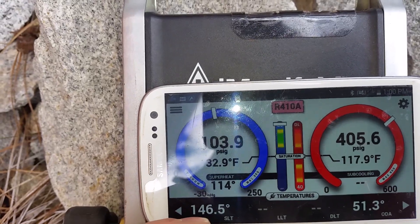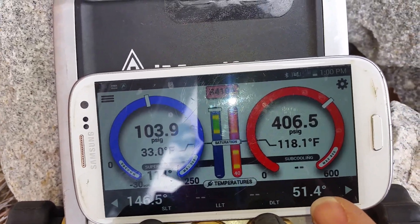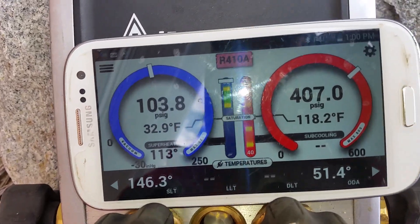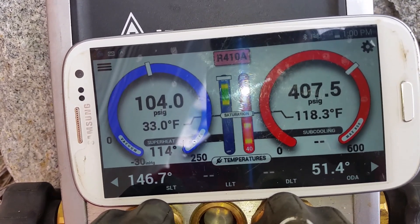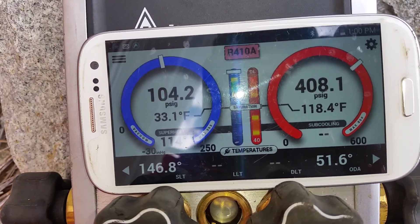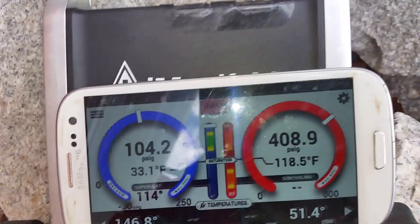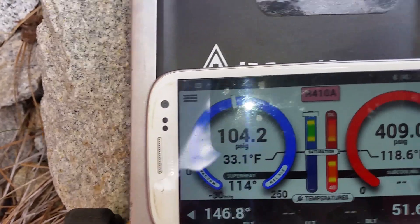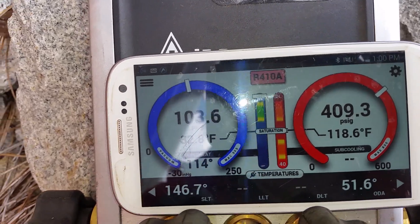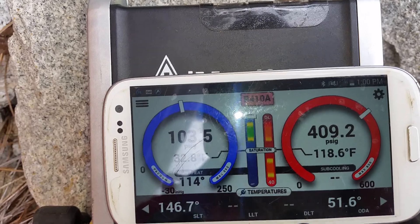You can see here we have 146 degrees as our suction line temperature. It is 51 degrees outside, so by that alone our discharge should be around 160 to 161.6 degrees. Looking at the suction and the head, we can clearly see that we're overcharged — we're over-saturated.